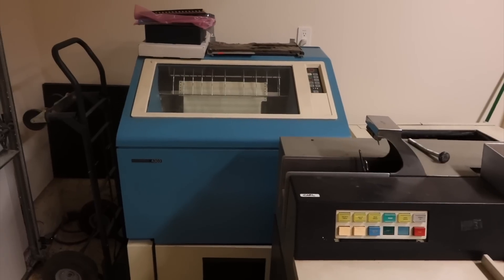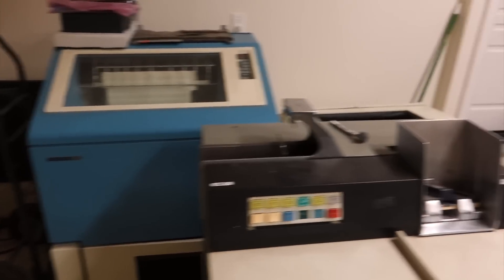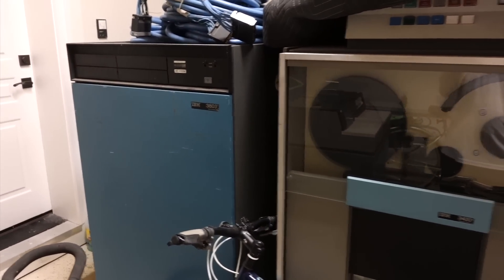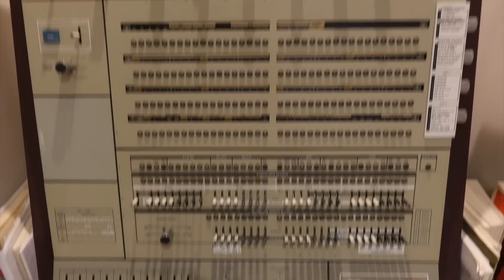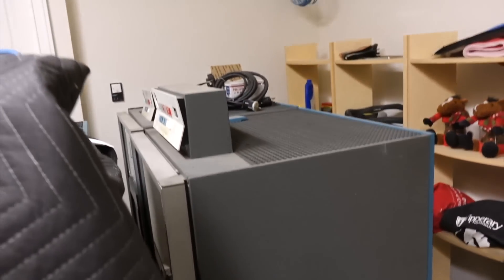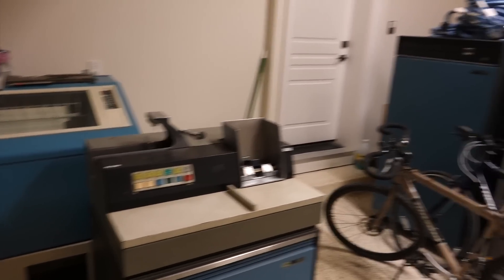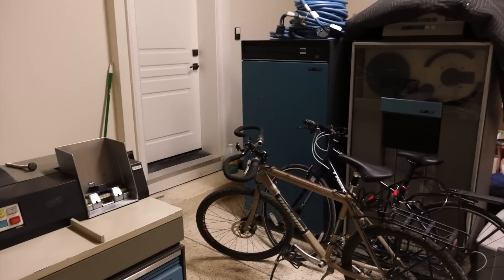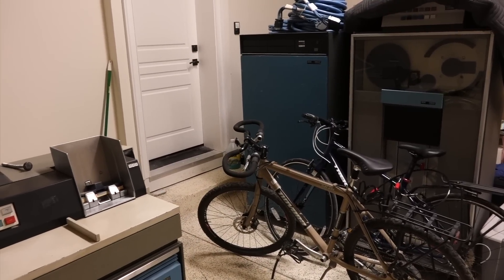This is to complete my collection of the 360/370 system. I have the 1200 line-per-minute printer over there, I have the tape drives, the tape controller unit. Downstairs I have the panel. Here are two more tape drive units stacked at the back right now. So I am pretty close to having a full 360 system here that I can put back together, and this is definitely a multi-year effort that we are looking at.